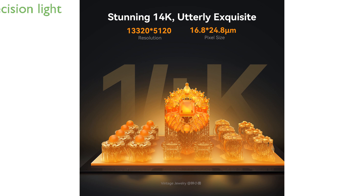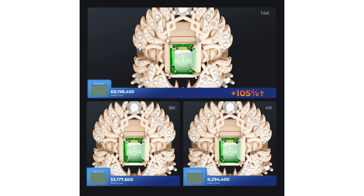Its third iteration integral light source delivers strong and uniform ultraviolet light, curing each resin layer with precision and consistency for sharp and accurate prints.